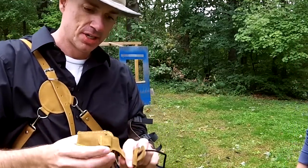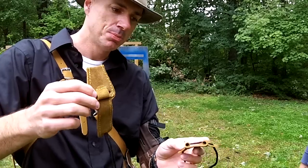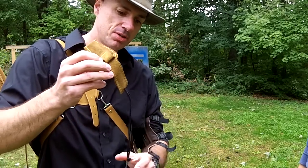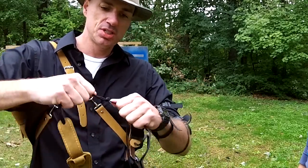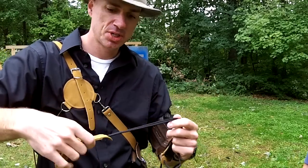So this is my bow stringer. It's got two different ends on it — this is for the bottom, and this is for the top. If you've got a brand new one, you want to make sure that these knots are good and tight. Because if they're not tight and you put it on, they can slip and you can have a problem.